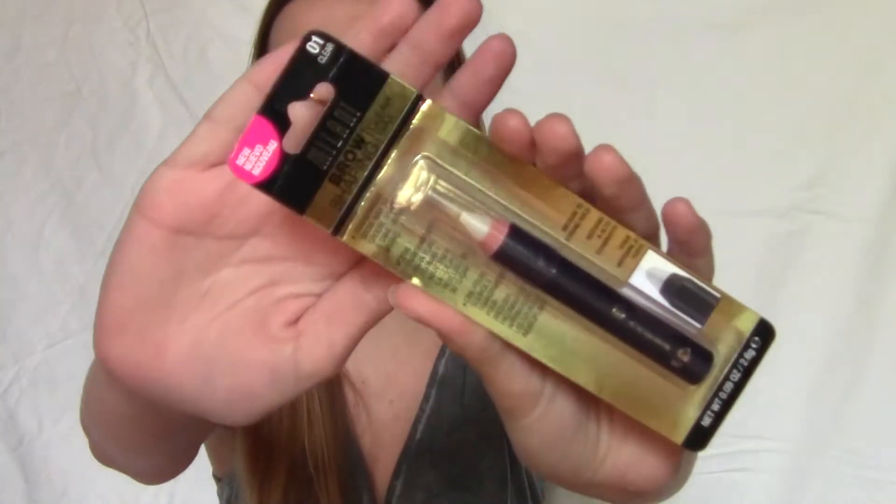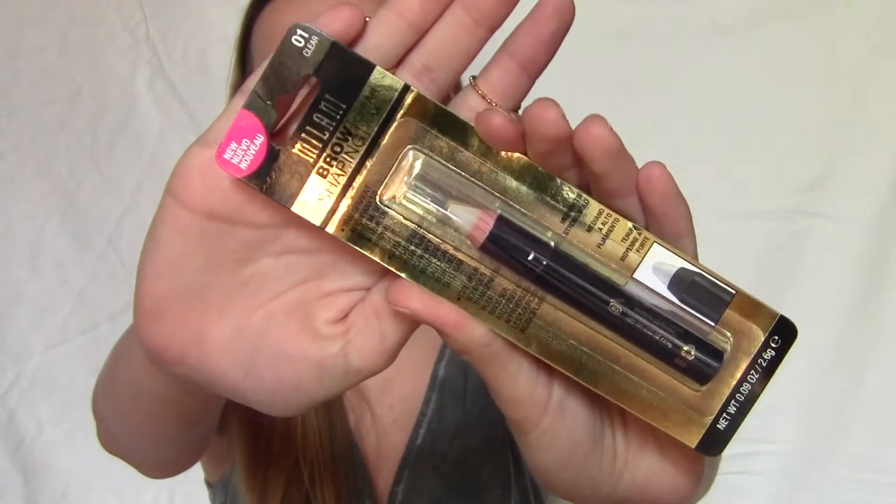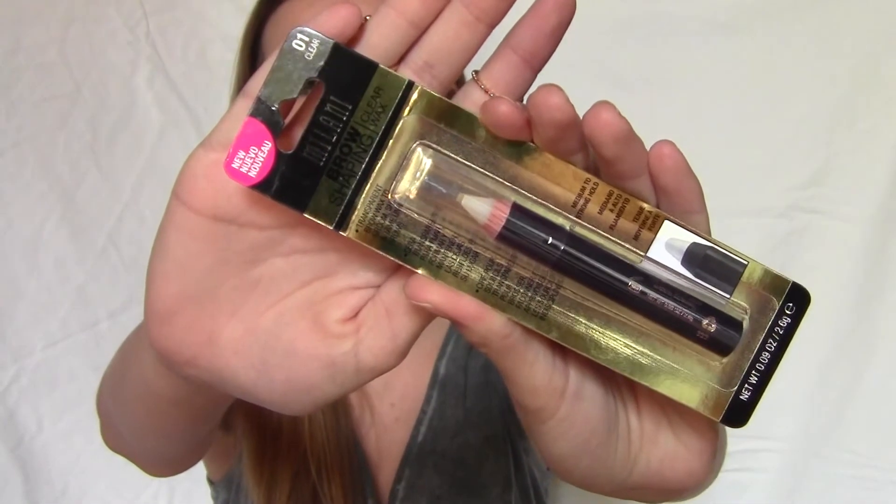Yesterday I was at Walgreens and I picked up the Milani Brow Shaping Clear Wax. Now this still says it's new. I know it's been out for a good few months now — maybe two, three, or four months, maybe way longer than that. It's been out for quite a while but I still have yet to buy it. A few of you requested this through Instagram for me to do a first impression video on it, and I still think it'd be fun even though it's been out for quite some time.